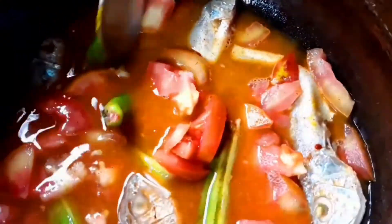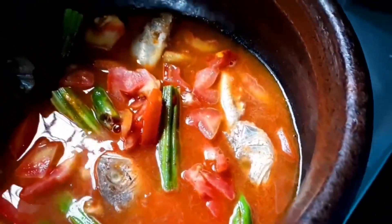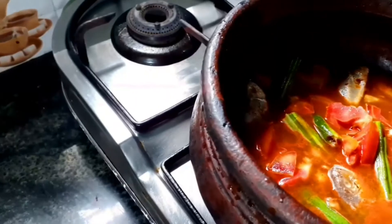Mix it well. The water should not be too little nor too much — it should dip everything well, that's the key. We're going to place a lid on this and cook on a low flame for the next eight to ten minutes. Meanwhile, we have half a coconut and we're going to make a paste of that.